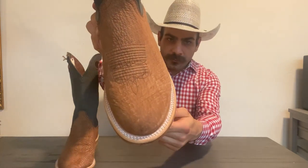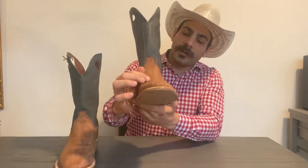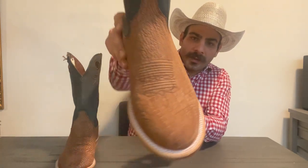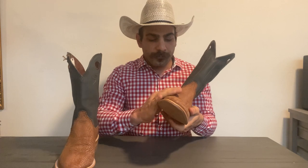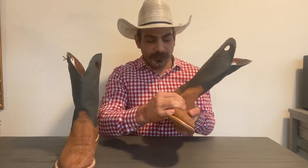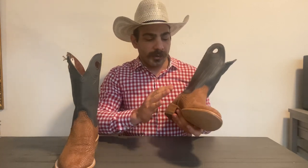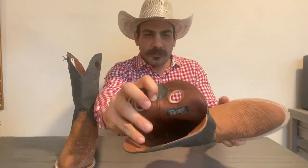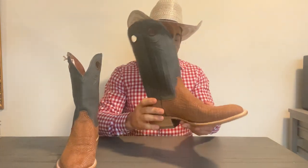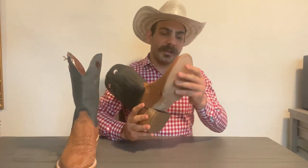Moving on to the vamp — you have the toe bug right here and this beautiful shark skin. The shark skin is really nice; it's very supple but also very durable. You can feel how hard and durable it is, yet it's nice and supple at the same time, so it will conform really well to your foot. This is part of Tacobas's ranch wear line, so it's going to have those ranch wear features like this spur shelf. Tacobas say this is a great boot for riding.